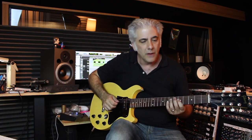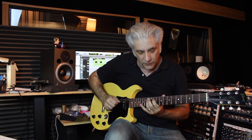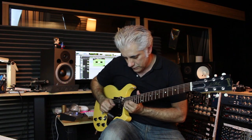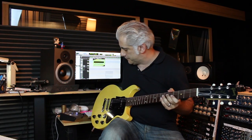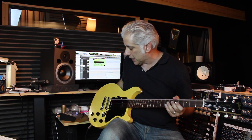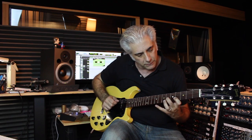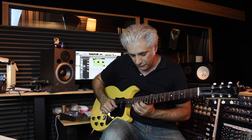Listen to what it sounds like: 1-3-4, 1-2-4, 1-3-4, 1-2-4. Same pattern. So it makes it really easy to do patterns that repeat. If I play a lick like this, then move it up four frets, move it up four frets, four frets.